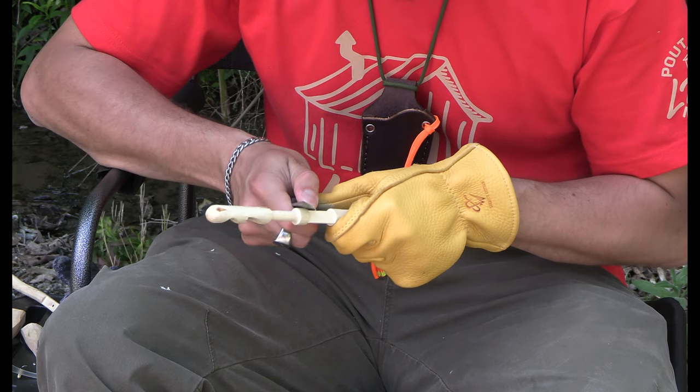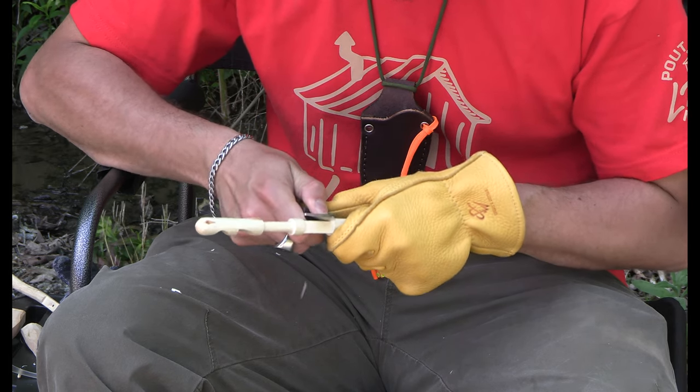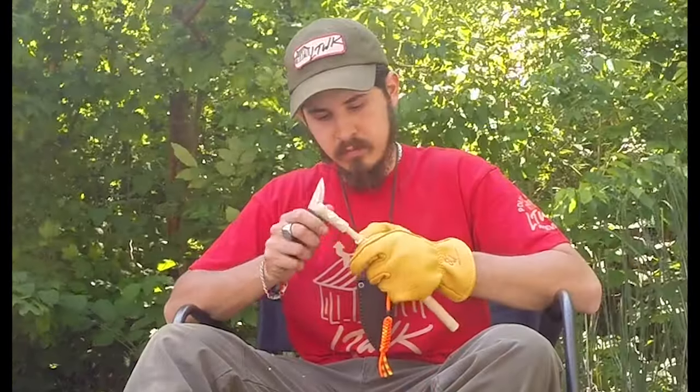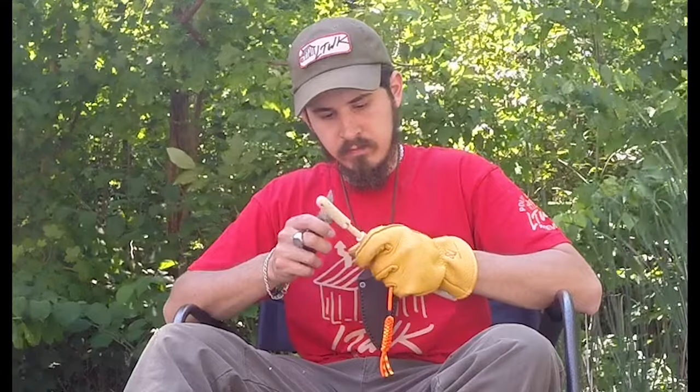For a guy who's starting out, trying to get his feet wet, interested in carving — maybe wants to do some spoons, some trinkets — is this a good starting point? Absolutely, 100%. I'd say this knife would be great for anybody, just picking it up, or somebody who's a master at it and has been doing it for 20 years. I think anybody would like it.